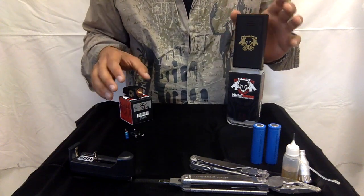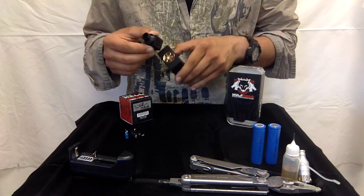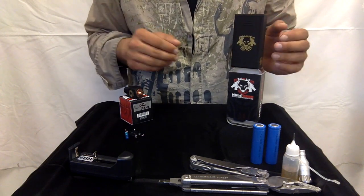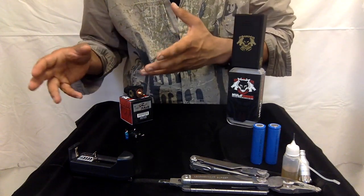They are made by the same manufacturer and they have the same type of finish so they look good together, but they don't have to be purchased together to be used. You can purchase them separately — you can use the Box Mod with any tank and you can use the RDA with any battery.